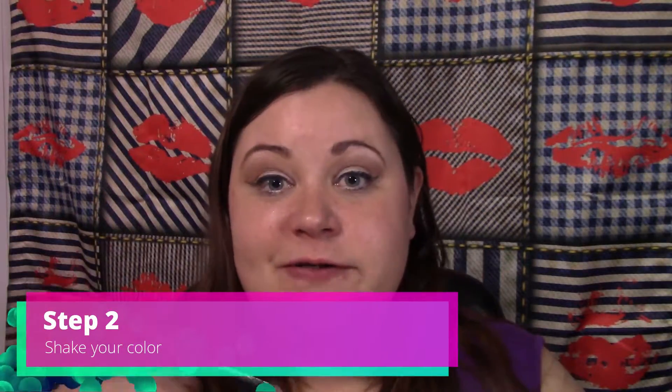You also want to shake your color. LipSense has cosmetic grade alcohol in it and the color particles are suspended within that alcohol. Shaking your color will evenly distribute all the particles.